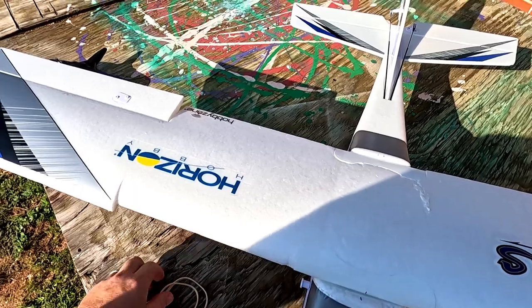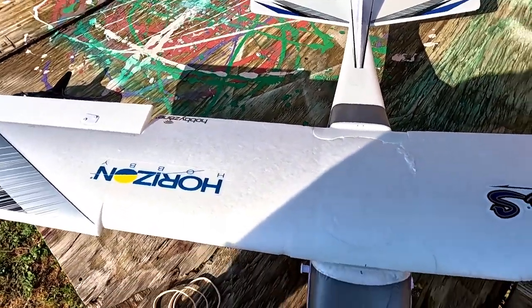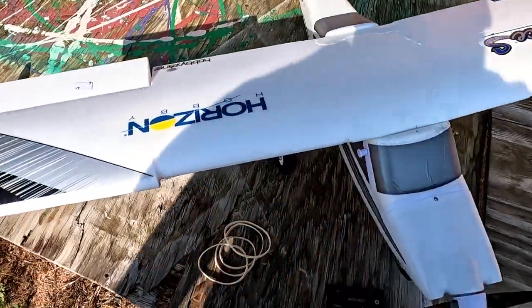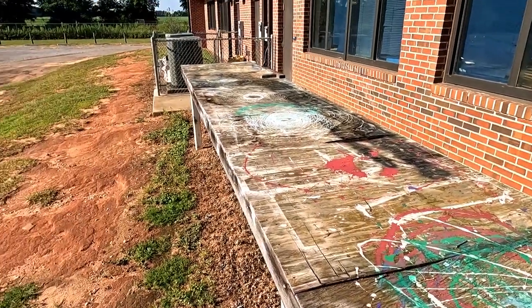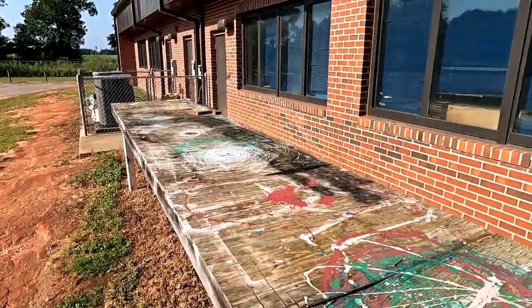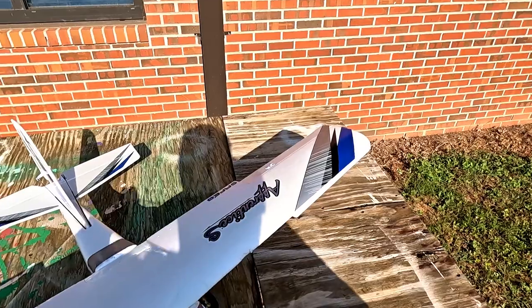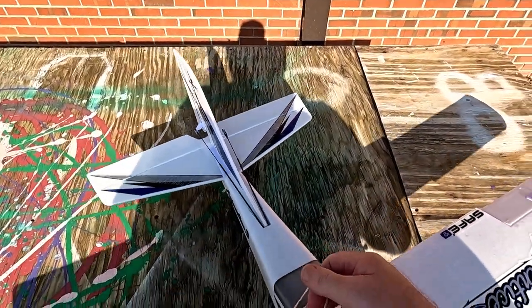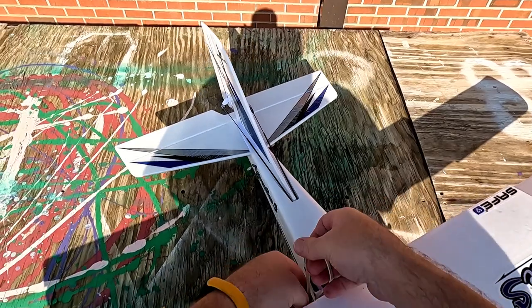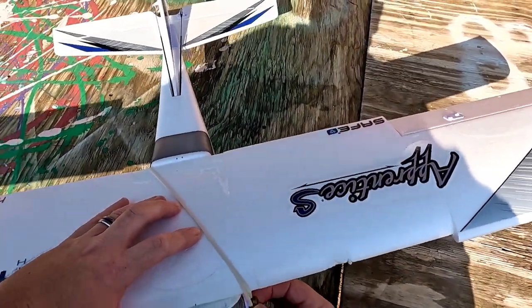It's already like 86 degrees according to the car. There was no wind whatsoever at my house, and I got here and the wind was picking up a little bit, so hopefully it'll be a good day. They're calling for storms later.